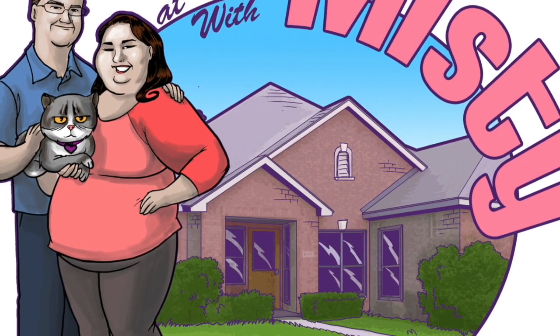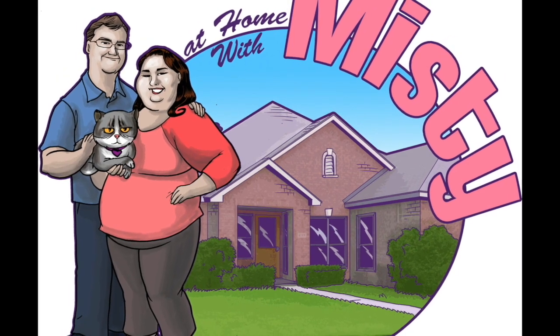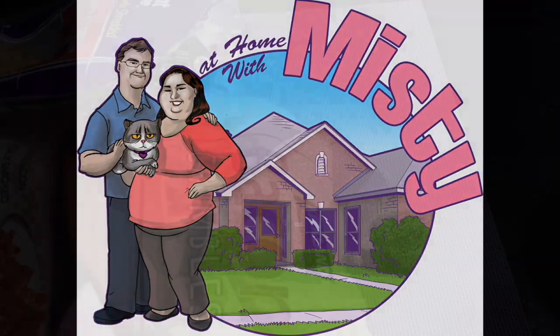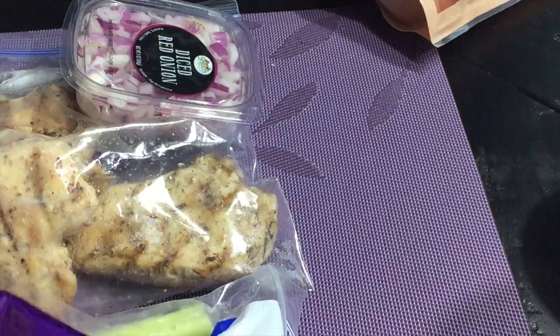Hey there guys, it's Misty here from At Home with Misty. Welcome back to another Keto Foodie Friday. Today I am sharing with you a recipe for a loaded chicken salad.